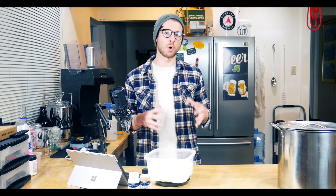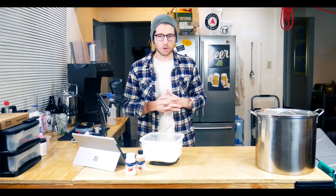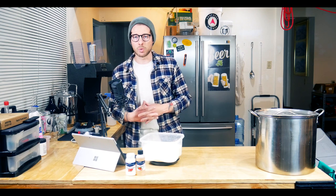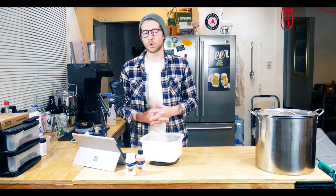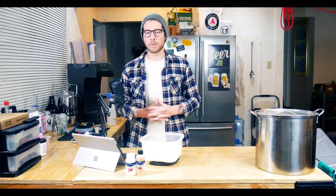Just get yourself some seltzer water, add a little bit of vodka, look up the amounts online, and you have spiked seltzer water. But today I'm here to share the methodology involved in fermenting your own hard seltzer. This is somewhere in the 50/50 space between a showcase video and a how-to video, so I'll give you some gentle instructions — but most of the work has been done for me by a website called brewchatter.com, which I'll explain more about in a bit.